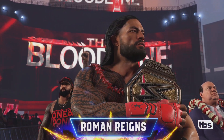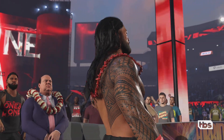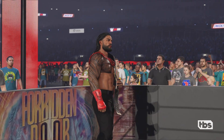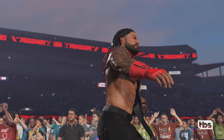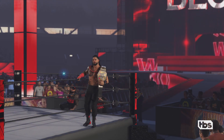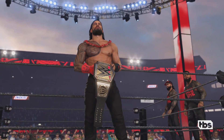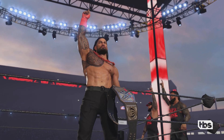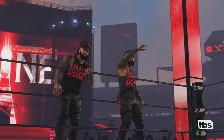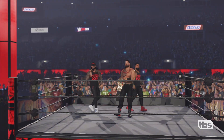This versus champion contest is scheduled for one fall. Making his way to the ring, representing the Bloodline from Pensacola, Florida, weighing in at 265 pounds, the Undisputed WWE Universal Champion, Roman Reigns. We're used to this reaction for Roman Reigns — love him or hate him, Cole, the reaction Roman Reigns elicits is undeniable. He may not be defending the championship tonight, but his pride is always on the line.